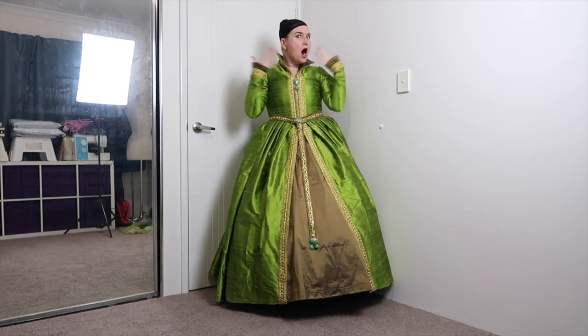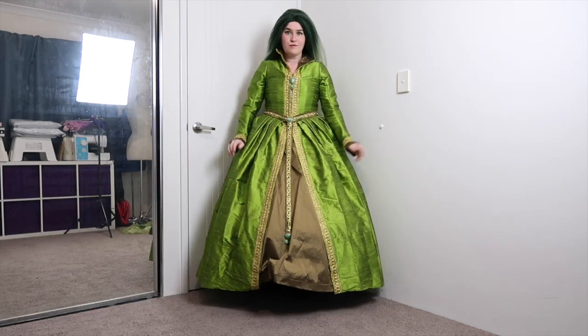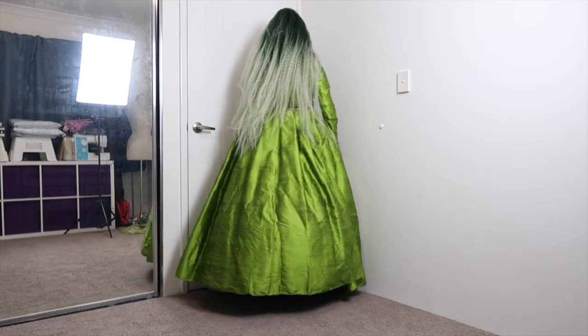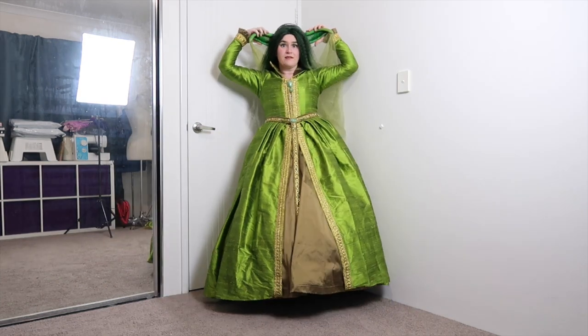Oh no, shock, horror — I have no hair! Better add a wig! I really like this wig. To me it gives off a certain swamp hag, semi-Ophelia vibe. And now for the fun part: the ears and the veil.